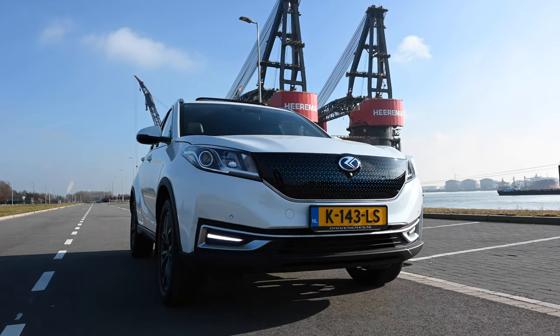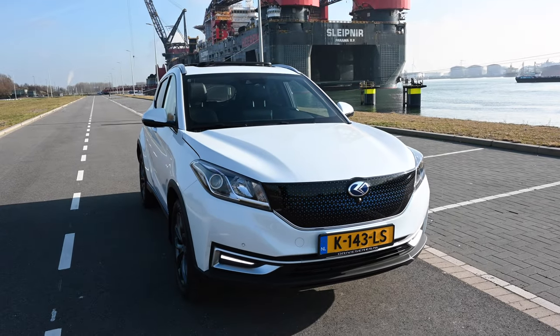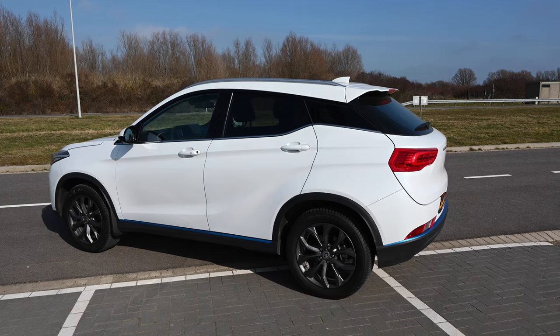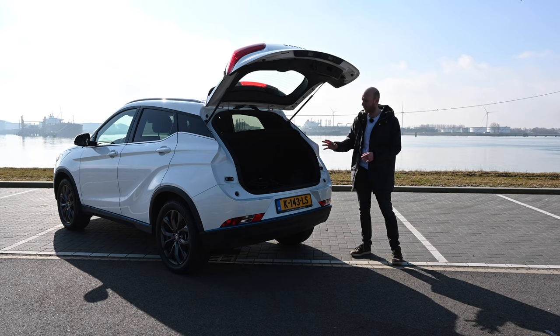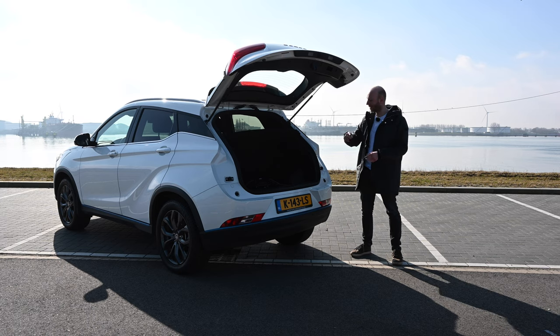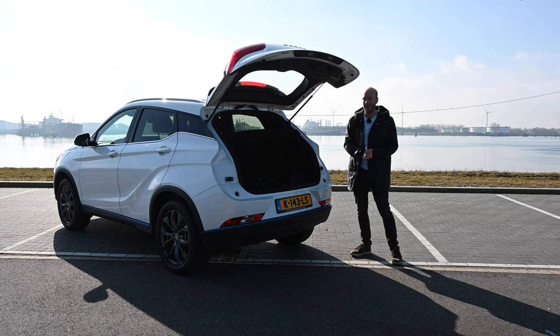Something I noticed — and you really miss it when it's not there — is that when I opened the boot last evening to get the charge cables, it was completely dark inside. The boot light does not switch on when you open the boot. Of course there is a switch to turn it on manually, but it does not come on automatically, which is really a feature you miss when it is not there.